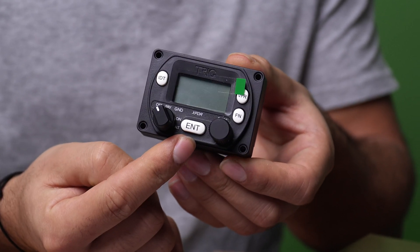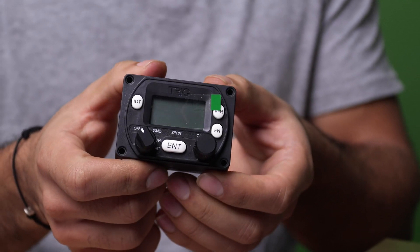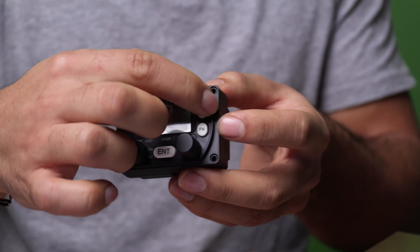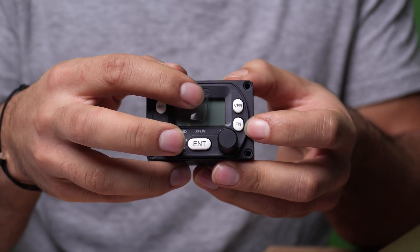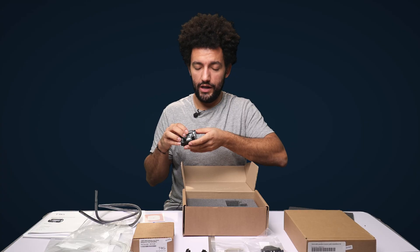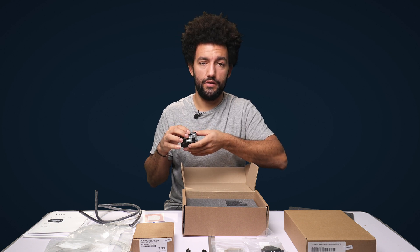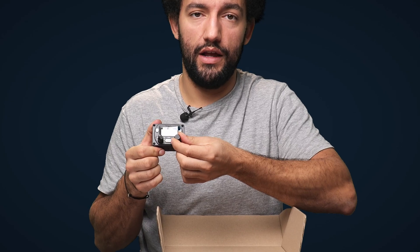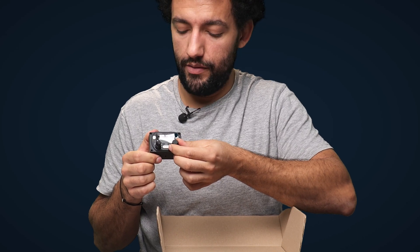There's an ENTER button at the bottom to select whatever setting is on the screen. We've got a VFR button on one side and a FUNCTION button on the other. VFR allows you to very quickly set your standard VFR squawk code — in the UK that's 7000. The FUNCTION button lets you change any back-end settings in the device, and then there's the main selector knob to interact with the display.